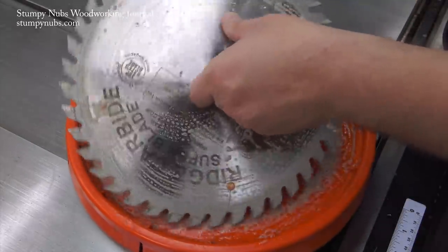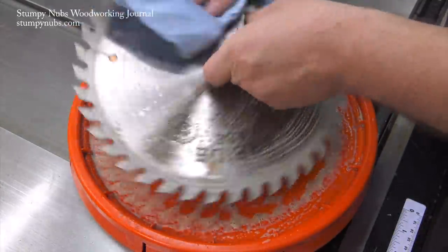It shouldn't take much work if you're using an effective cleaner. Then wipe the blade off, rinse your lid out, and you're back to work.